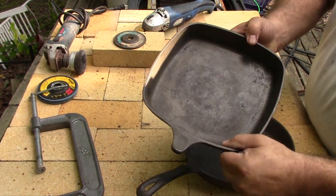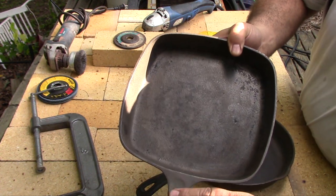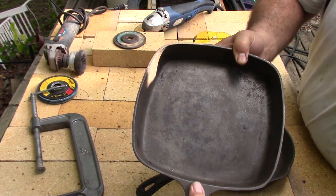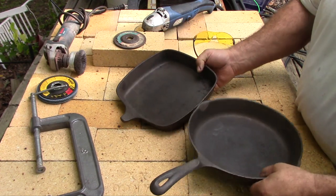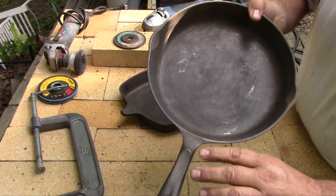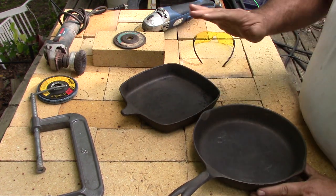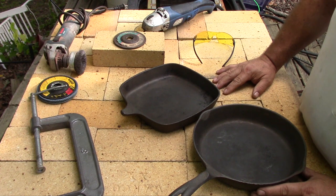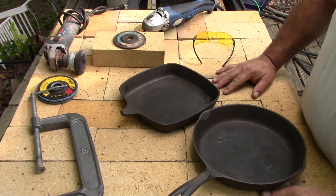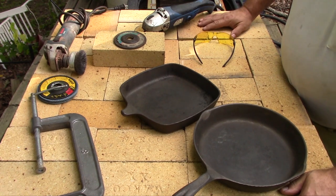I'd rather have a handle on this old square one than on this one. They're also a fairly good match. You can see there's a little bit of an indentation, a little bit of a thumb rest in these, and there's the same sort of thing on here. It's a little bit different, but I think the two of them will blend together fairly good, and it should be a decent looking result when I'm done.